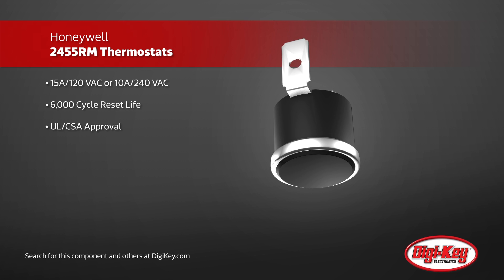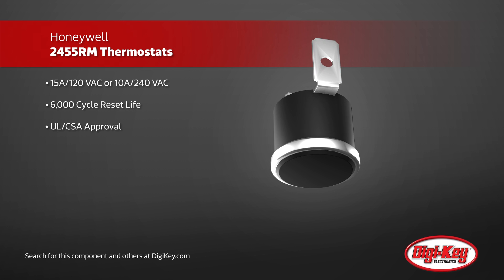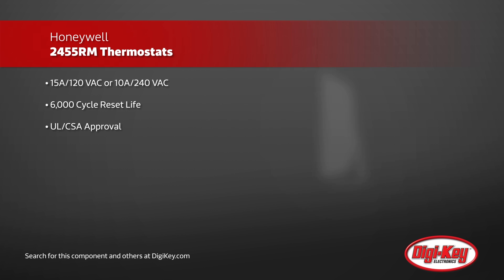The small, 16mm diameter switches have a low thermal mass, giving an extremely rapid response time in comparison to other available thermostats.